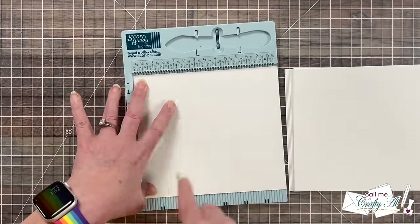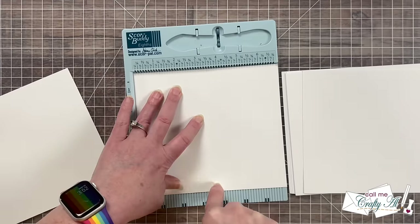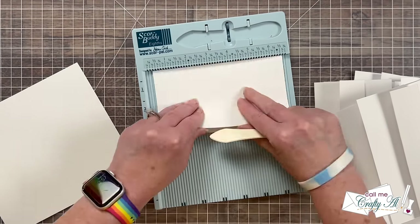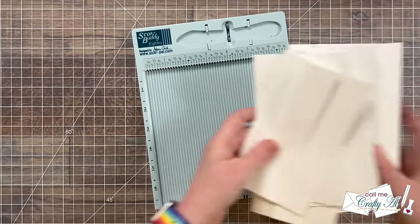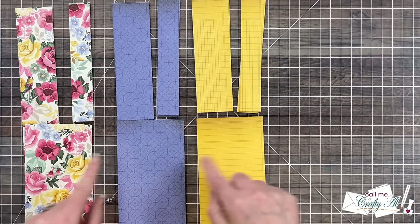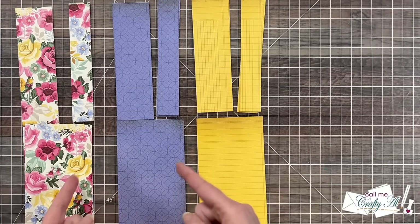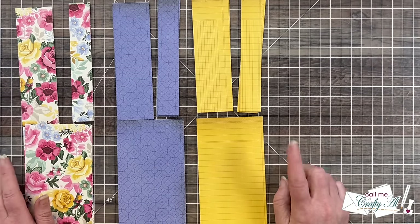I do continue to use my Score Buddy for the rest of my scoring, and this time I do it more in an assembly line — I do all of the scoring then bring it back in and do the folding. A Score Buddy or some type of scoring tool is something I recommend to new crafters; maybe it's something you have to save up for, but it's definitely worth it. Next I'm going to put together what I call my card kits — that's just when I put together the patterned papers so I know which piece goes on which finished card. This helps to make sure that no two pieces have the same patterns on it.